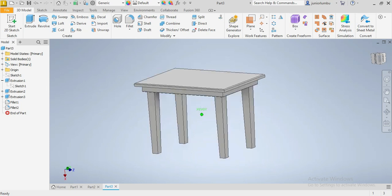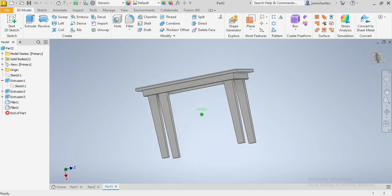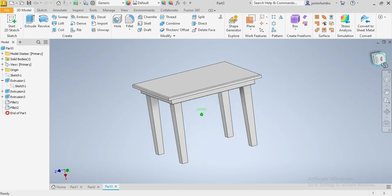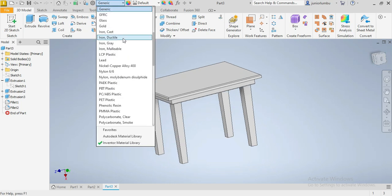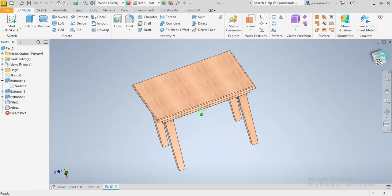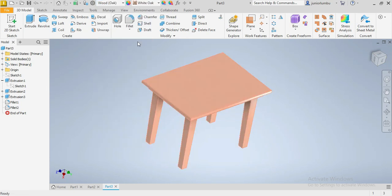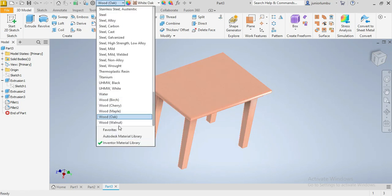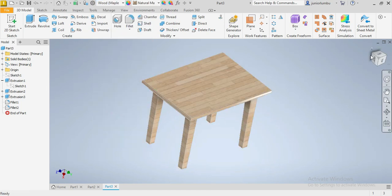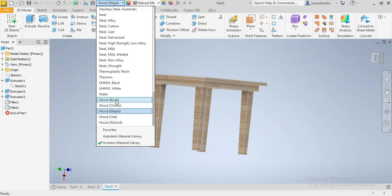It's a simple table we can use — maybe a dining table. You see it's 70 centimeters height, which works. We're gonna choose our material, so we can go for wood — maybe birch, yeah, that's something. Or if you have different taste you can go for oak or walnut. Let's see which looks better.